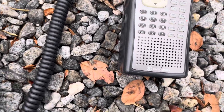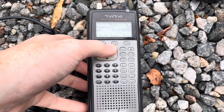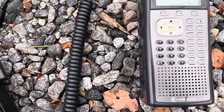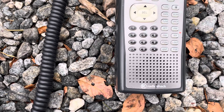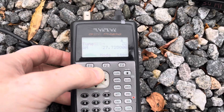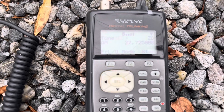Just going to key the mic here. Radio check. One, two, three, four. Radio check, check, check. We'll then put it on C, which in this case I have a crystal for 27.725 MHz. Hello, one, two, three, four, five. Radio check, check, check.